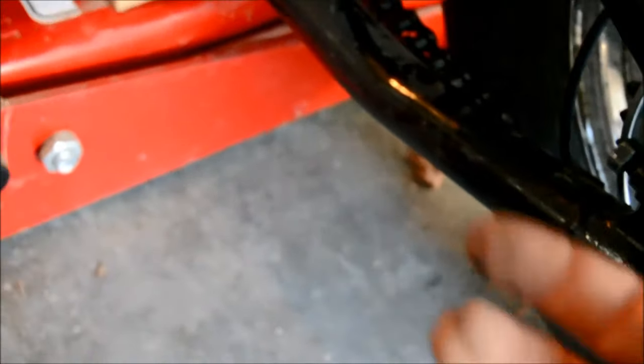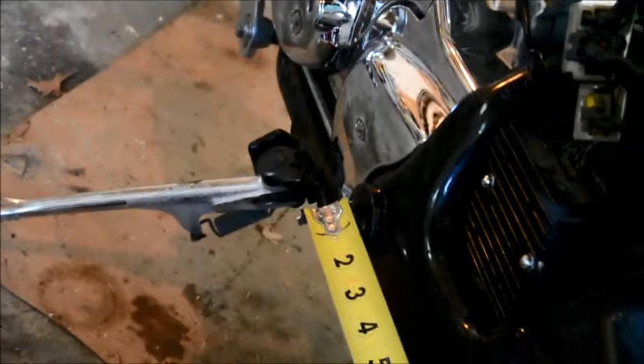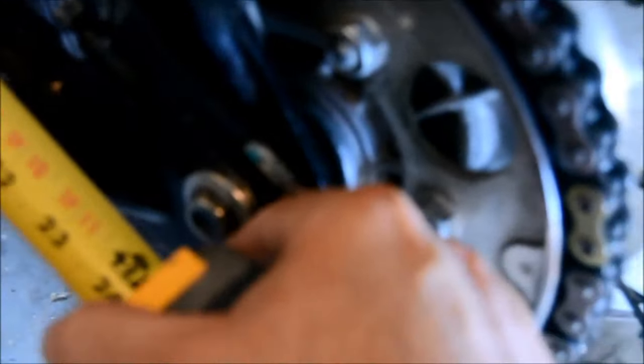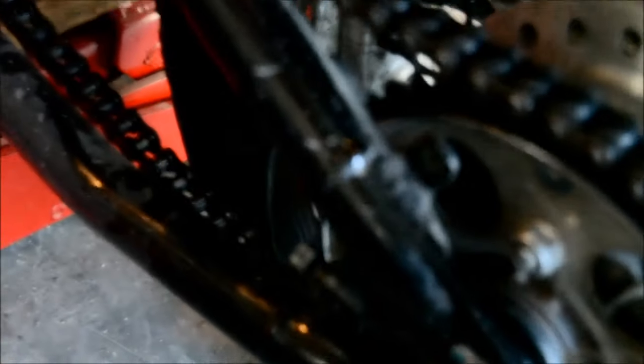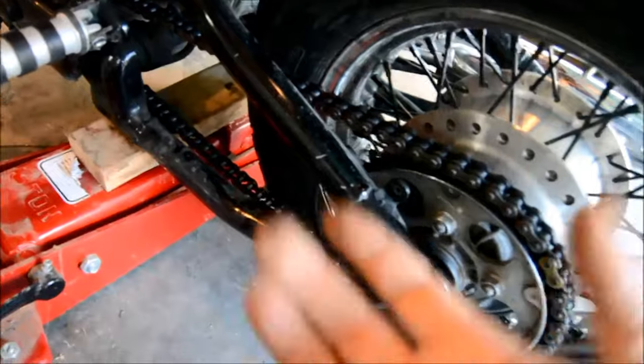Basically what you would do is get the center over there where the swing arm attaches to the frame, measure to the center of the spindle, and repeat that on both sides. That is a little harder to do. So for $15, that Motion Pro tool is pretty darn good. You can also buy a laser-guided tool to do that for you, and it works on almost any bike.